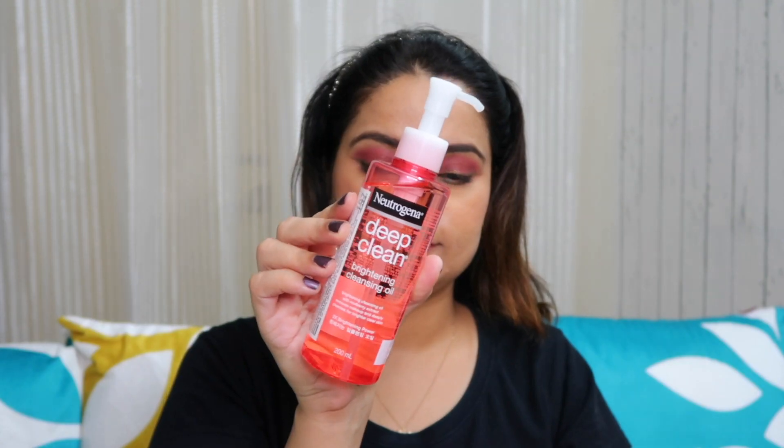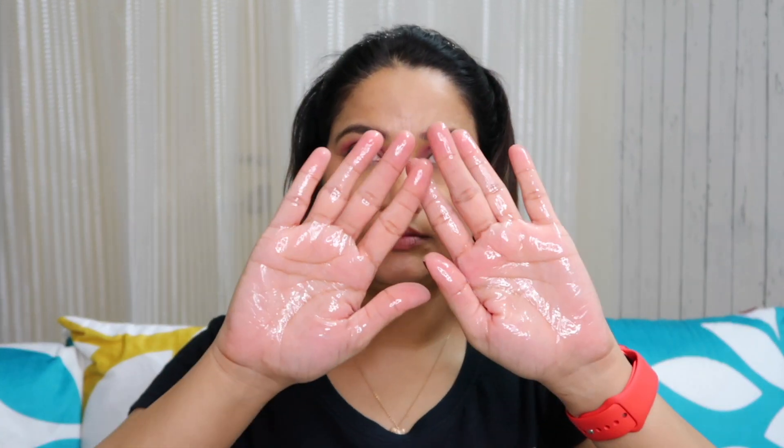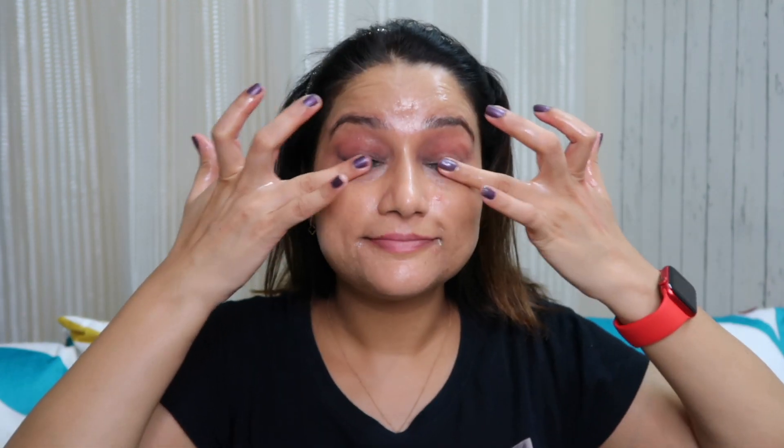How do you use this? You do a dry start — you don't need to have water on your face or even on your hands. Just start dry, take it in your hands. I take 2 to 3 pumps because I wear heavier makeup. If you have light makeup, just take 1 or 2 pumps. Then start massaging — whatever makeup you have on your face, it will melt down and come off with the oil.